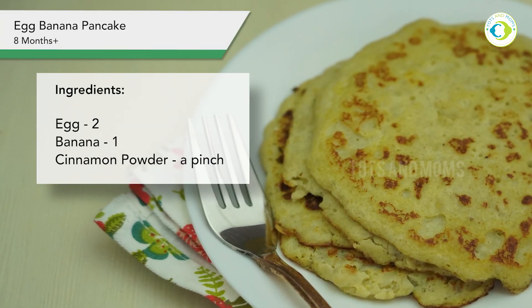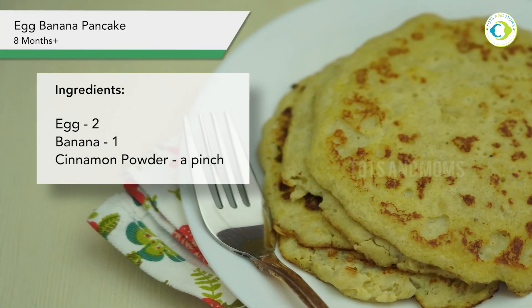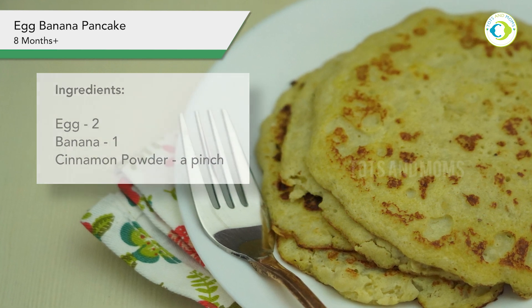Let's see the list of ingredients required to make egg banana pancake. As I said, it's only two ingredients and cinnamon powder is optional.